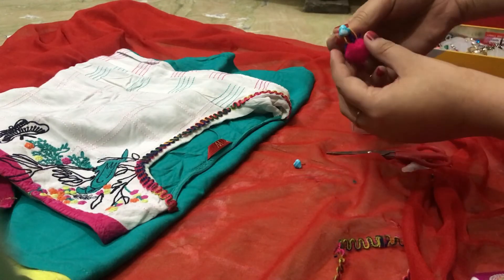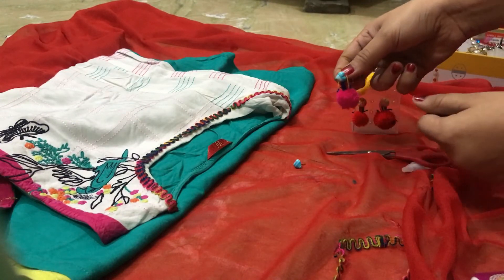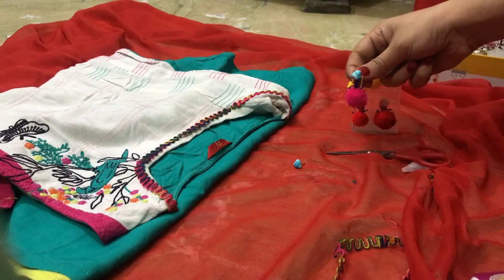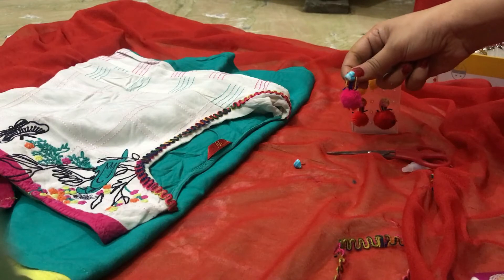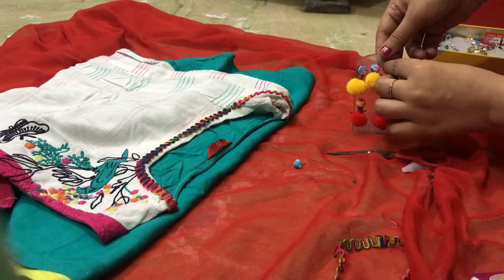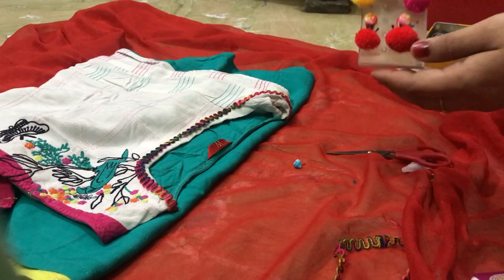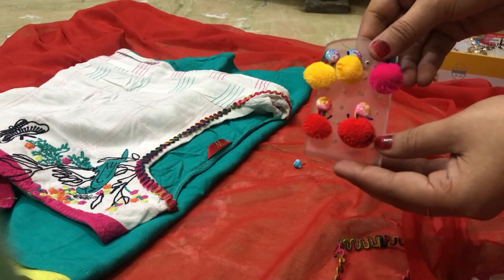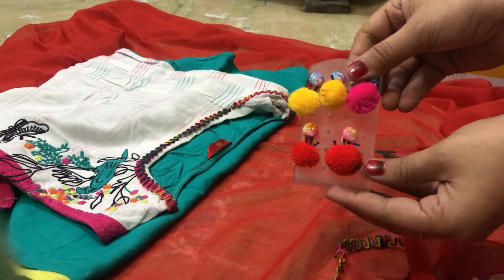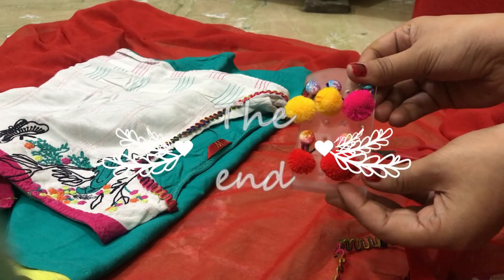Now my earrings are ready. See, it looks pretty. They are all my earrings. Now you can make all the pairs. If you like my video, please subscribe me. Bye-bye.